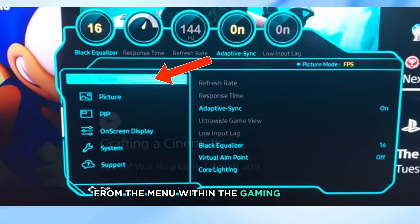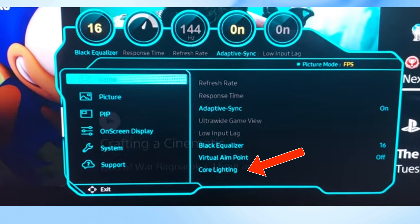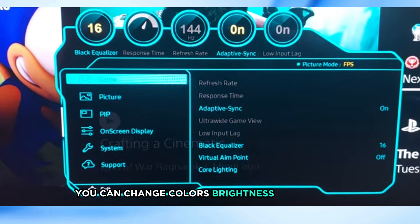Within the Gaming section, look for the option labeled Core Lighting. Select it and adjust the lighting settings according to your preference. You can change colors, brightness, and effects.